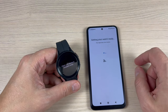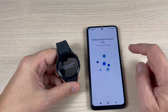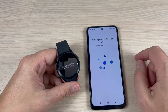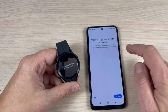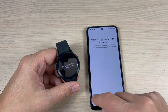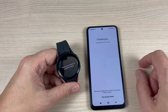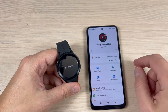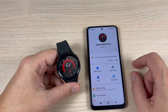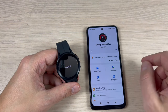Now it's getting your watch ready and retrieving Google account info — this might take a few minutes. If it couldn't copy your Google accounts, just press Skip. Now it's finishing up and you are all set — the watch is starting.